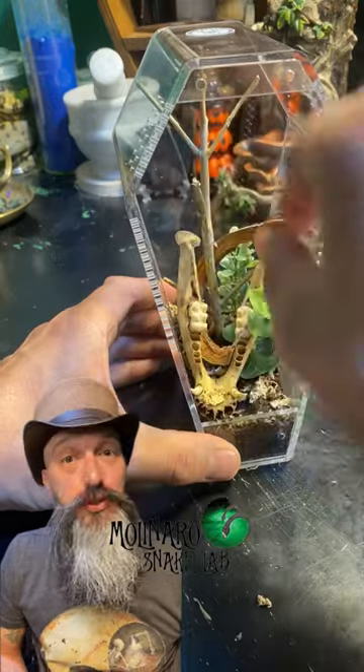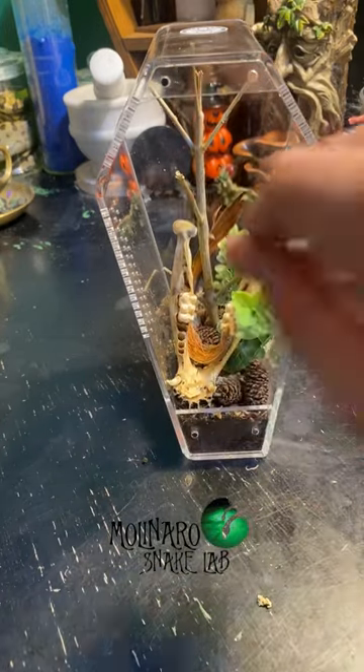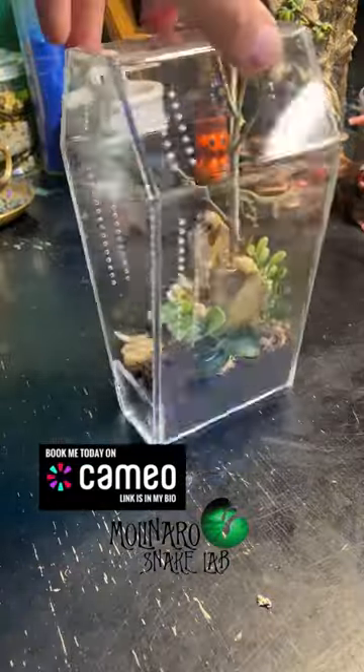I may change a few things before introducing the spider, but overall I'm really happy with the way this enclosure turned out. I think there's enough in there to keep her comfortable while also maintaining visibility of her. It also helps that you can view the spider from any direction with this enclosure.